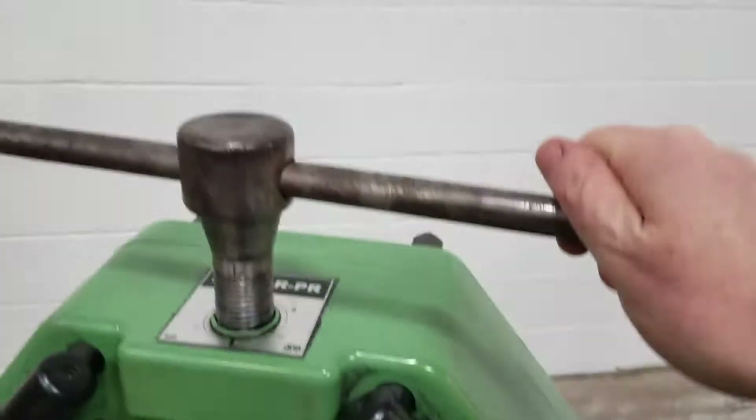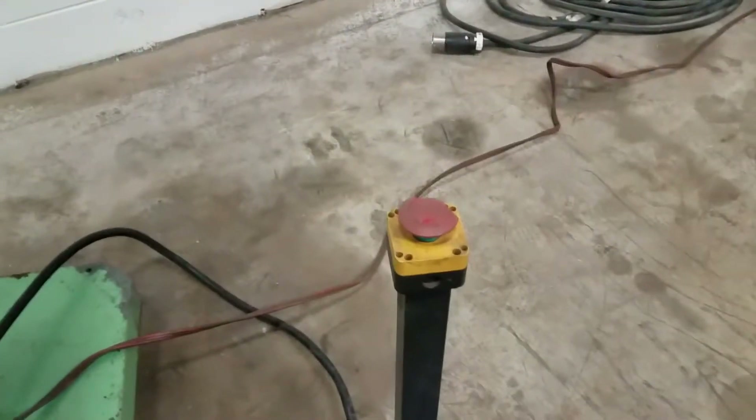This is the manual adjustment here, and you've got the e-stop.